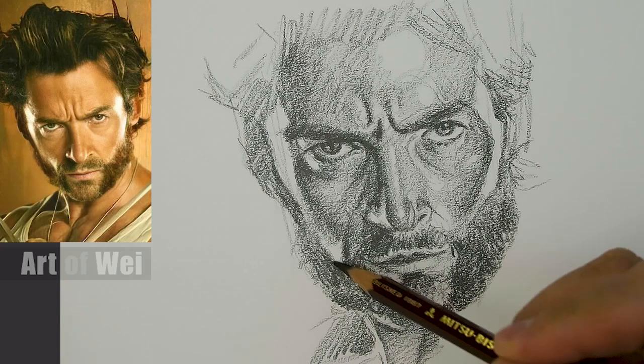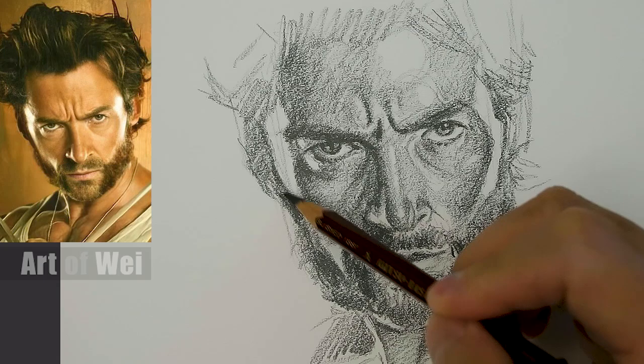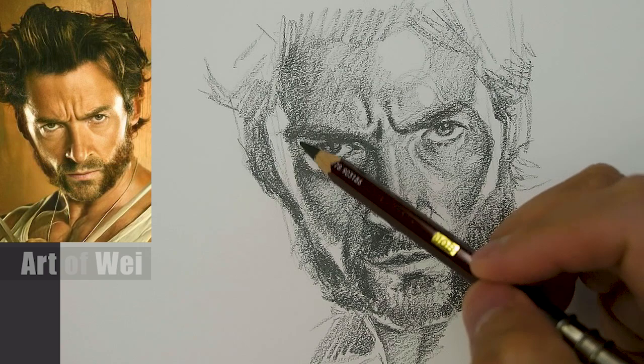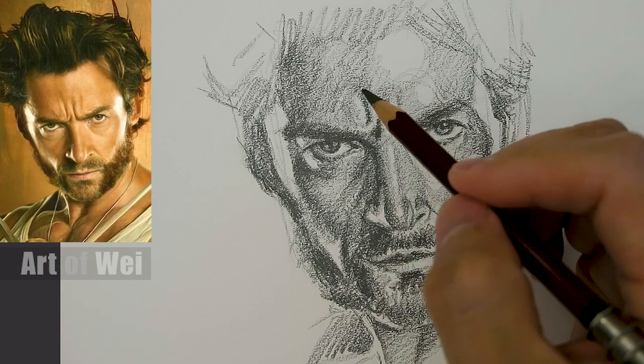This part of the face is definitely my favorite in terms of lighting. I'm turning my pencil because I need to get that really sharp edge - so as I'm drawing I'm just turning, turning, turning. The eyeball part needs a little bit more detail, just a little bit harder lines.